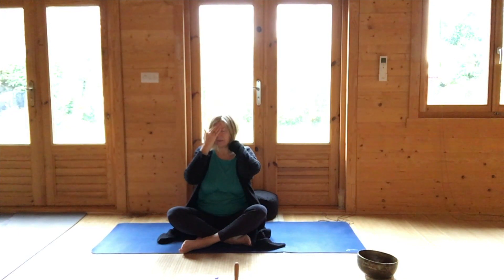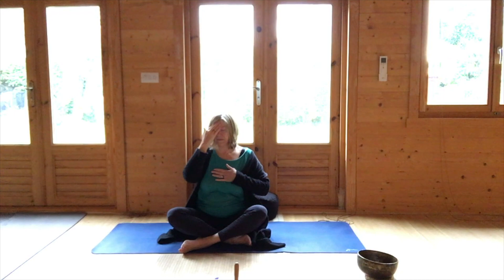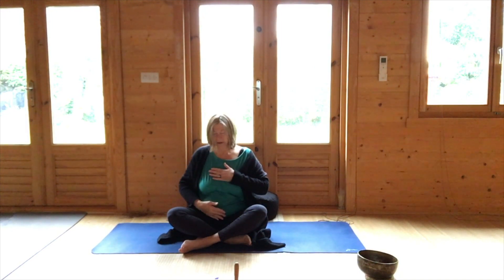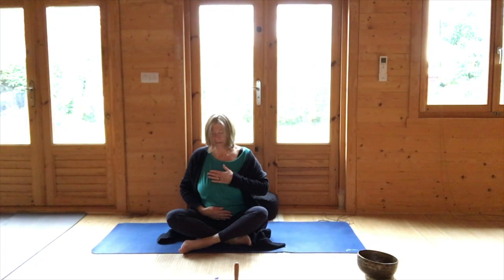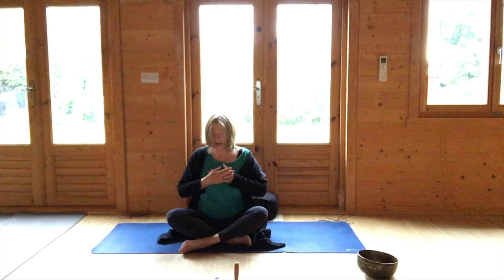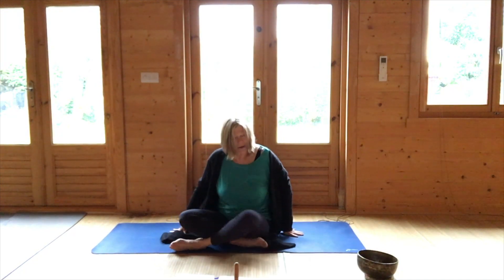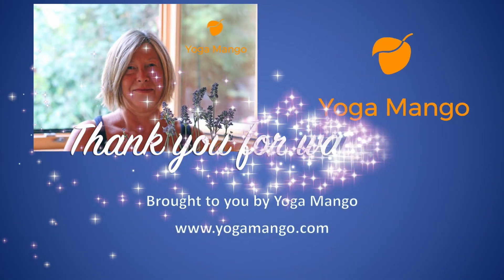Drop the hand from the neck to the heart centre, keeping the other hand at the forehead. Then keep the hand at the heart and drop the other hand to the navel — head, heart, gut connection. Just bring the hands to the heart. Have a thought for the day if you would like. Very gently bring the chin to the chest, taking a bow for yourself for the day ahead. Thank you very much for joining me today.